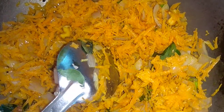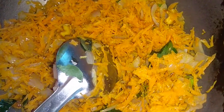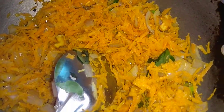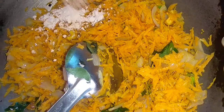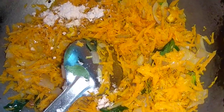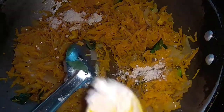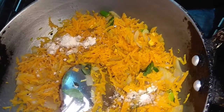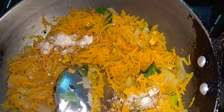Now, let's put the hot sauce in. 1 tablespoon of hot sauce powder.